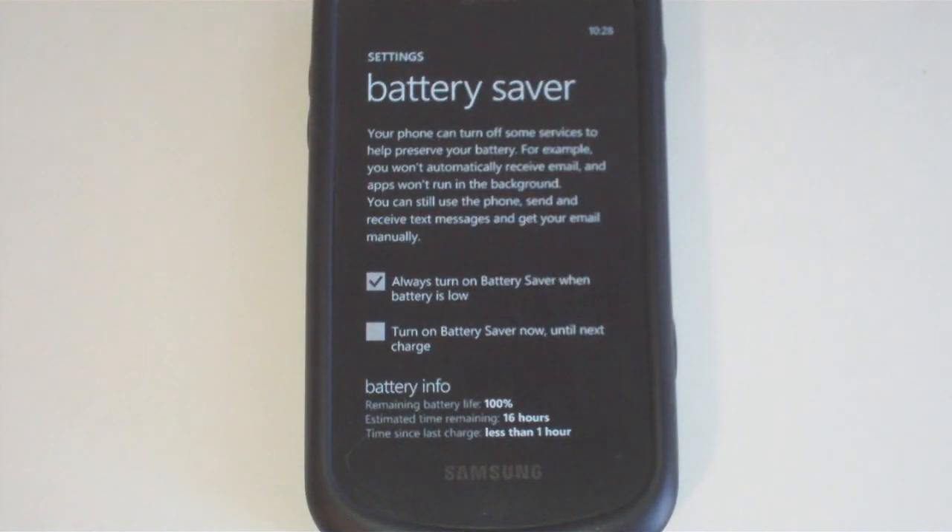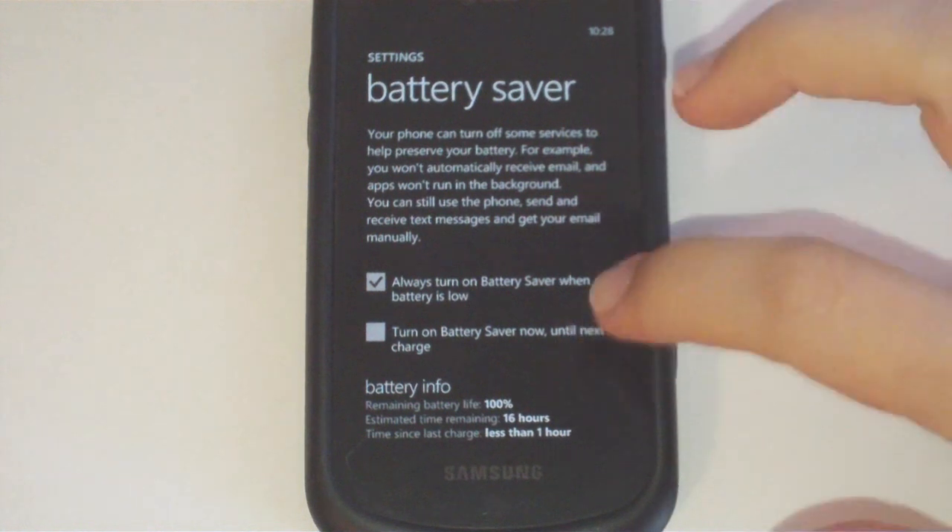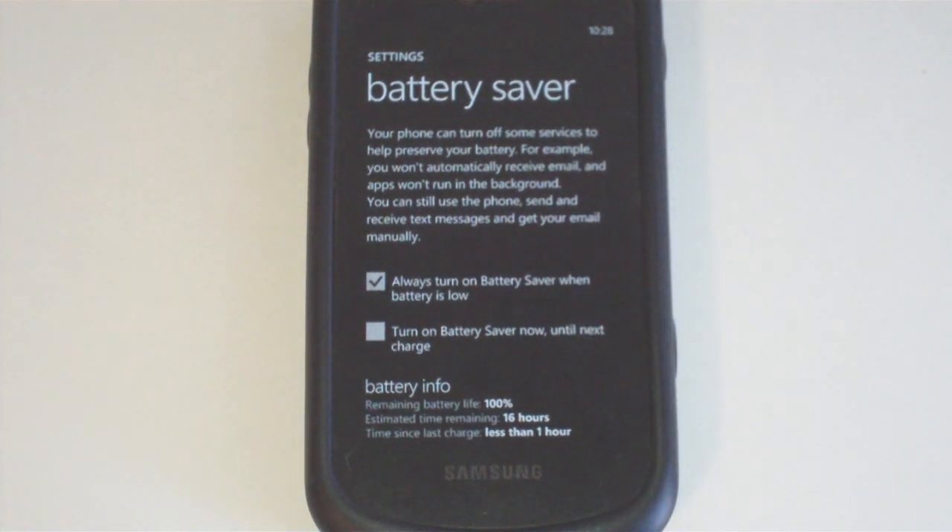Whether this actually does save battery life, I really don't know. I'm releasing this as an experimental application so people can try it and give me feedback. I might add in some quick toggles into the application too, such as enabling battery saver or disabling data or other services on the phone to save power.